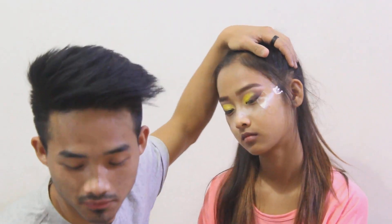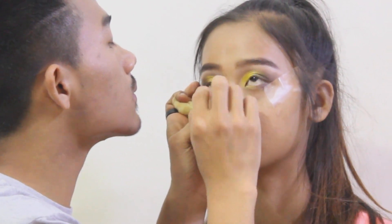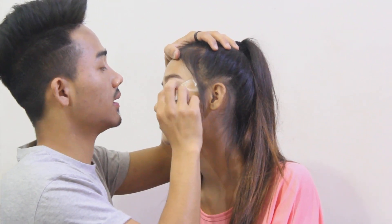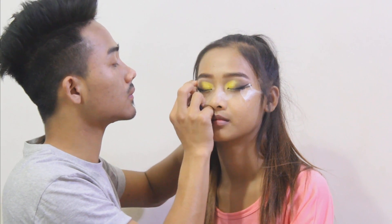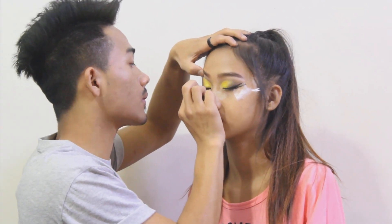You need to be very, very careful with the eyes. It's almost done. So we're finally done with the eyeliner and now we are moving on to the next step, which is the false lashes.